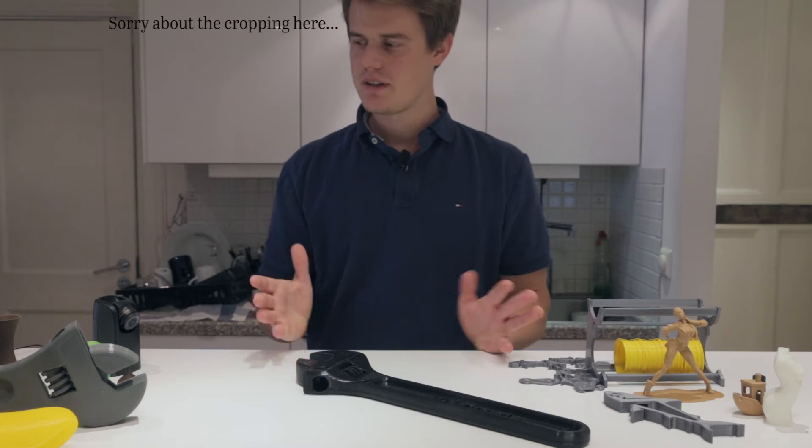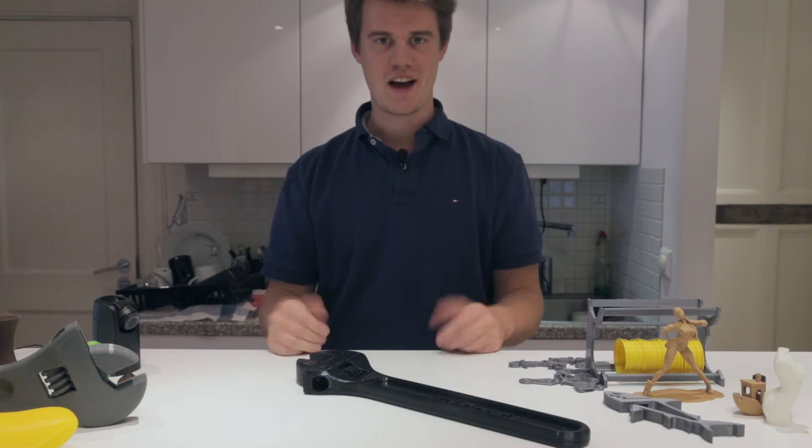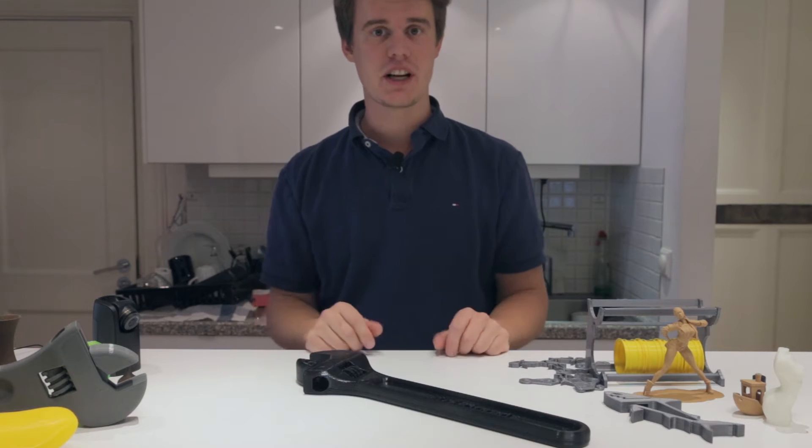Hi guys and welcome. Today we have a quite interesting problem. We actually have a printer that's too big to have on display here, so I'm gonna roll some b-roll and you can check it out.